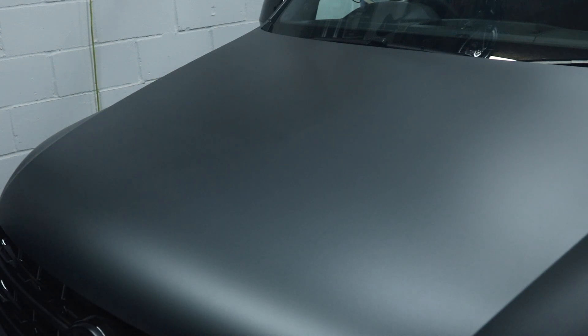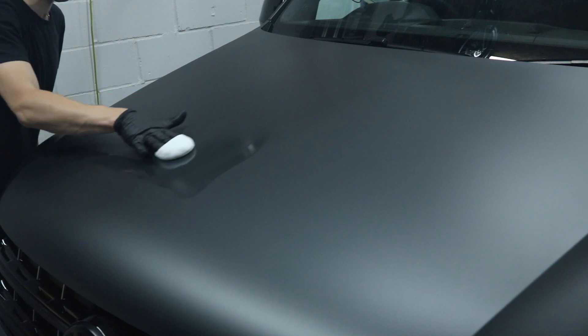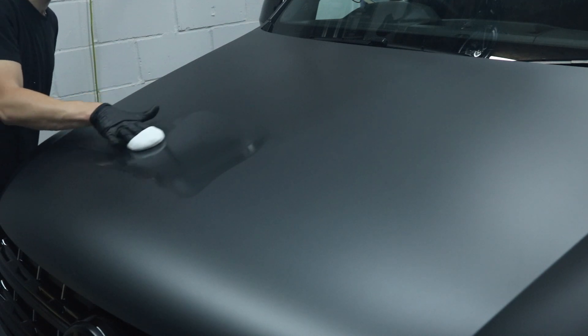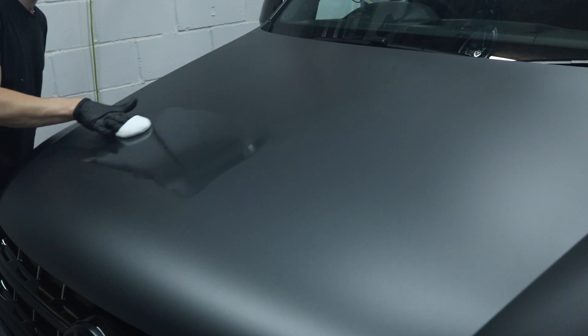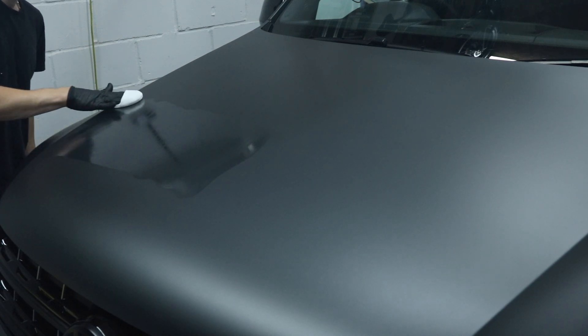Now you might not be into coatings, but if you've got a matte vehicle there's not a lot you can do. With gloss paintwork you can polish it, wax it — with matte you're kind of limited. So for coating it's ideal, especially if it's a daily driver or a higher-valued vehicle. Coating it really is a no-brainer for me.